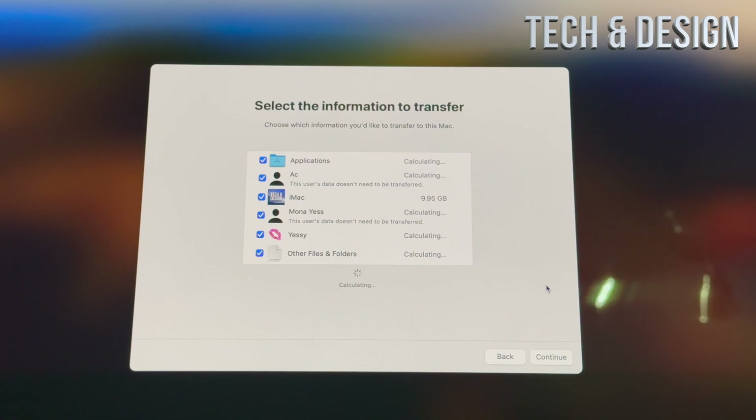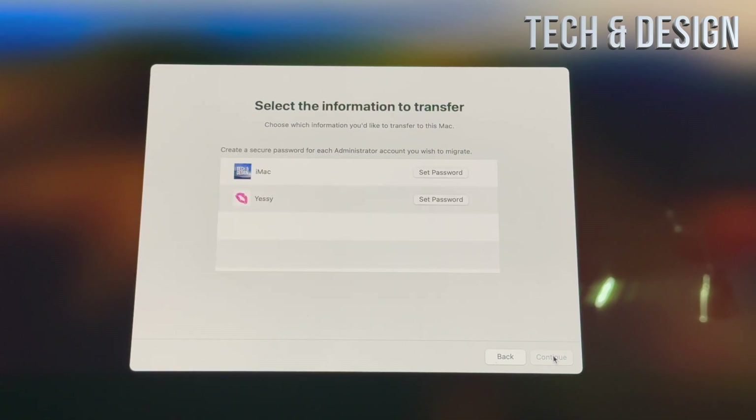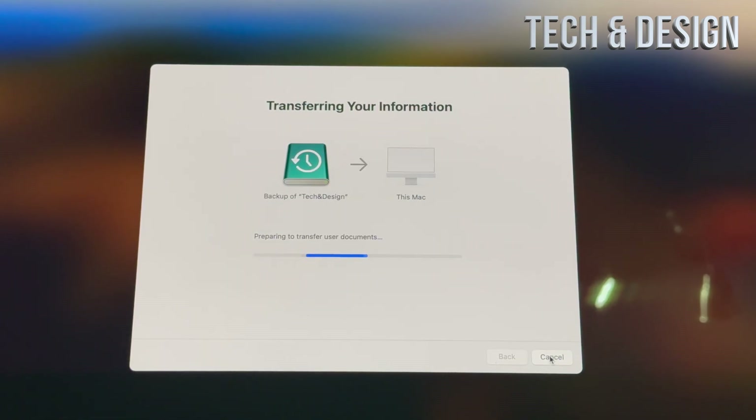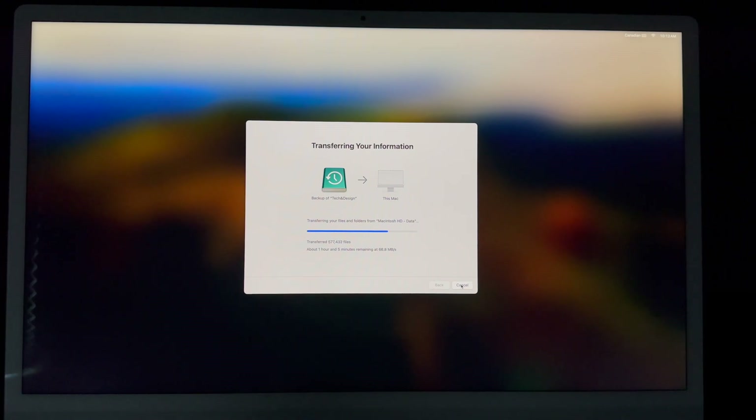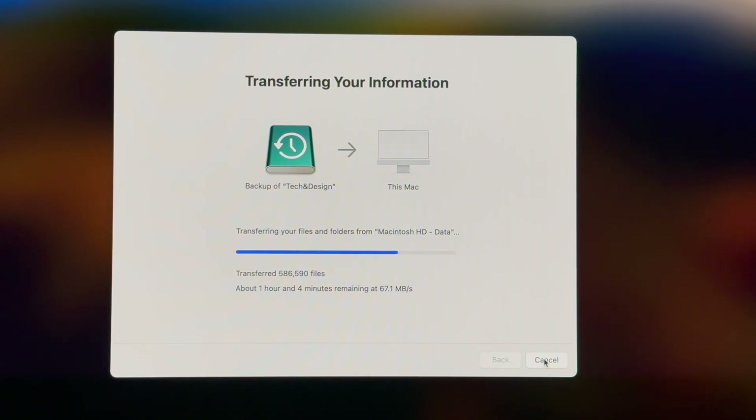You'll see a screen where you can select all the information to transfer. There may be things you don't want to transfer, but in this case I'm transferring everything. I'm going to continue, set a password for each user account, and it will go ahead and do the whole transfer to this iMac. All we have to do is wait. It depends on how much information you have and whether you have an HDD or SSD — an SSD is much faster. Also, at no point do you ever want to turn off your Mac or move your external hard drive. Just leave everything as is.